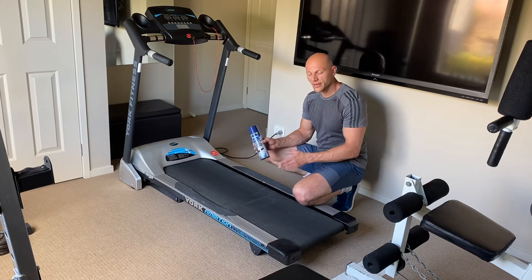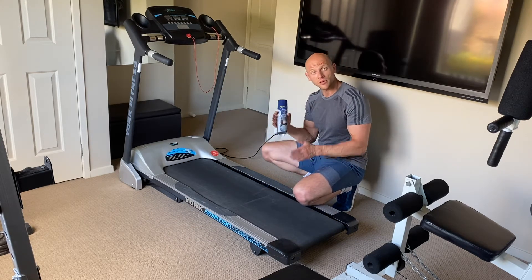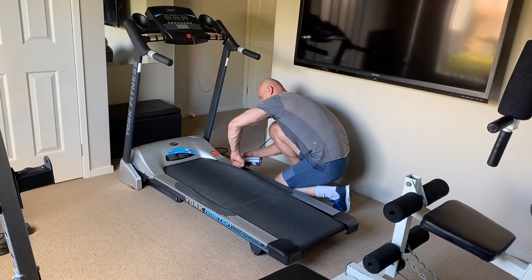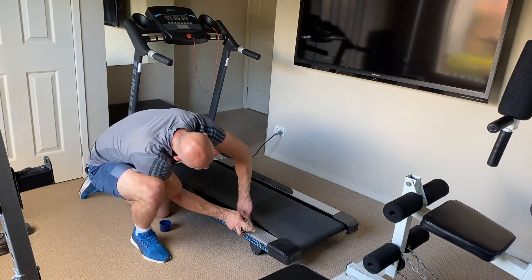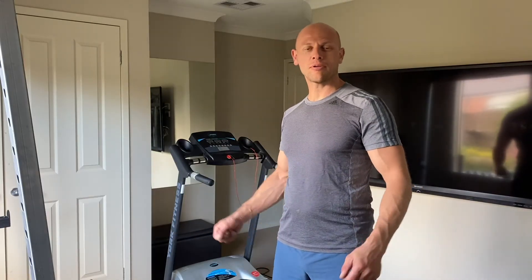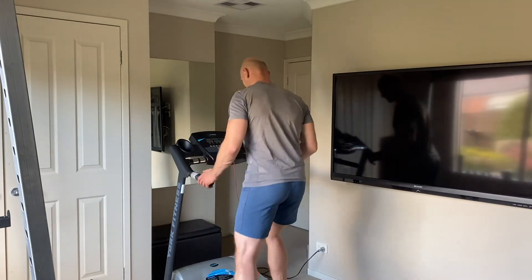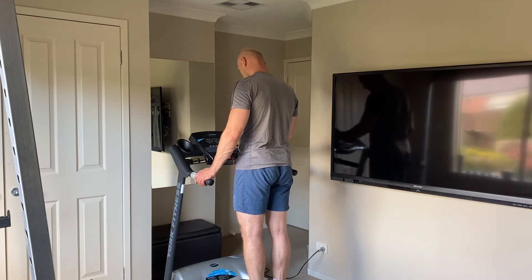The last thing you want to do before trying out the treadmill is take the silicone spray and spray underneath the belt to make it more slippery. And that is all, guys — our old treadmill is ready to go again! I hope you enjoyed the video and I'll see you next time. Thank you.